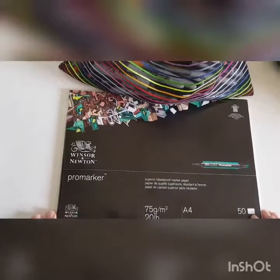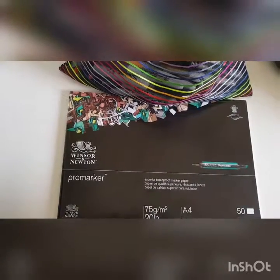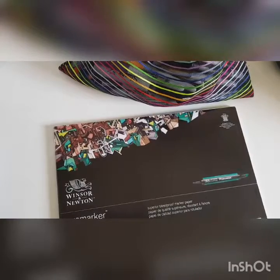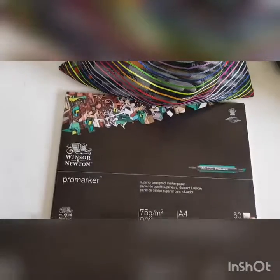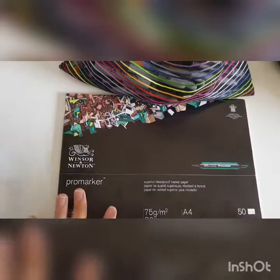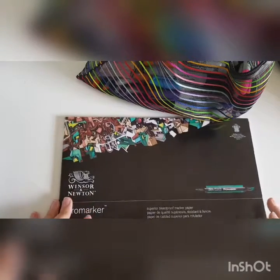Hello everyone and welcome to my channel! Today is a materials testing vlog. As in the previous art supplies vlog, I recently bought this pad off Amazon — it's the Winsor & Newton superior bleed-proof marker paper. I've got my Sharpies and a big pencil case full of markers, and I'm gonna try it out because I don't know if it will work or not, but let's see.